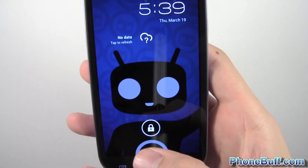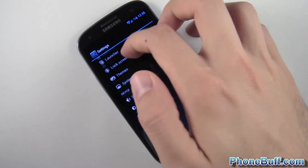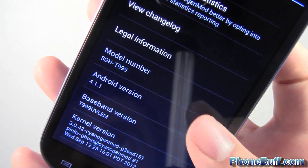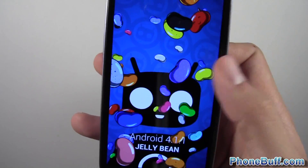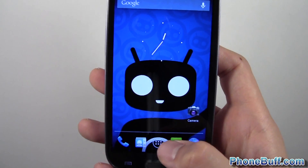You can see it's already done loading. We'll go into Settings first so you guys can verify that it is running Android 4.1.1. Go to About Phone — Android version 4.1.1. Tap on it a bunch of times and you get the Jellybean Easter egg, and you can flip these around just like you would on the Galaxy Nexus with the stock Jellybean ROM.